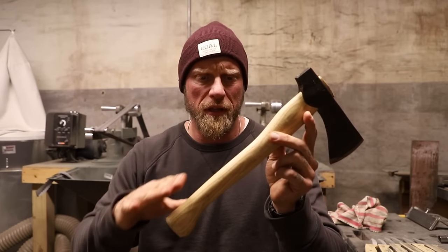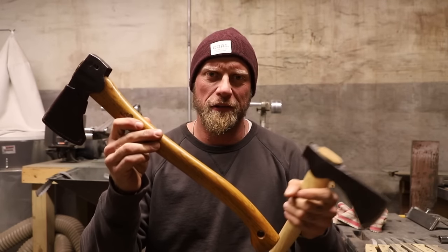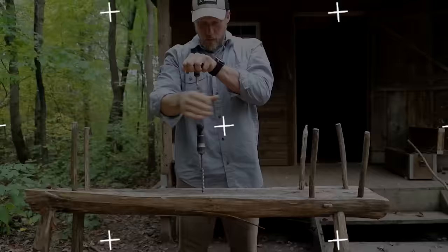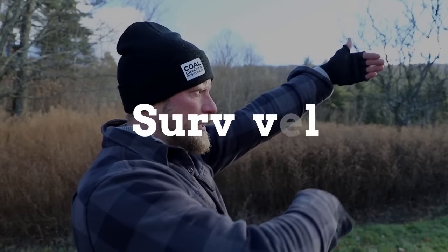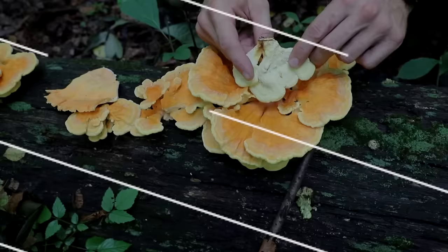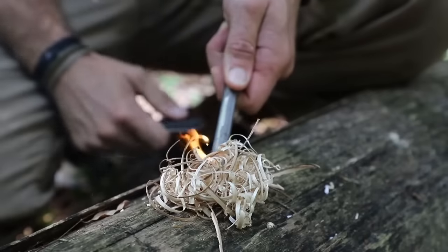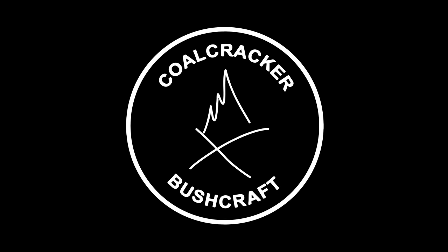Axes, we love them. This is good, but this is better. What's up guys, Dan here, Coal Cracker Bushcraft.